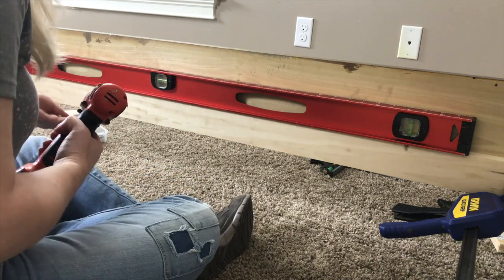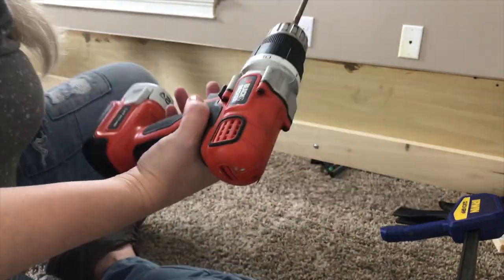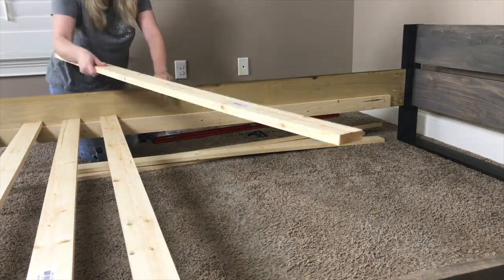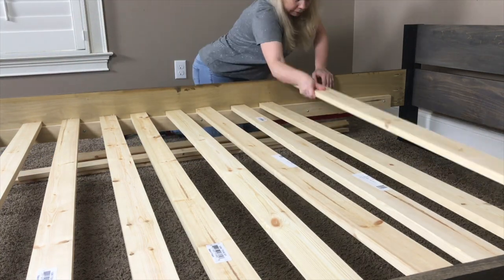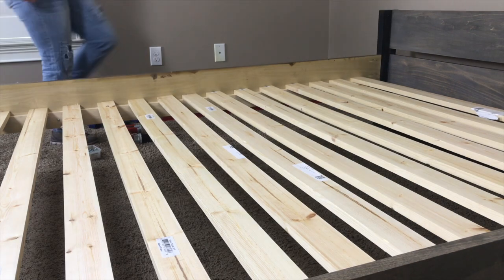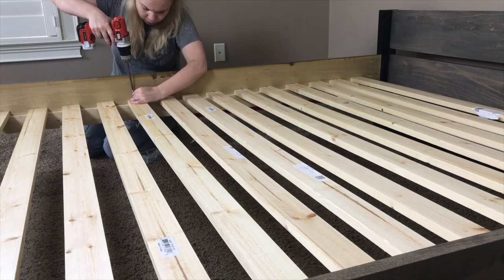I'm using pocket hole screws to attach the ledge to the inside of this rail. It's just one of my things that I like to do, and if I'm being honest, I'm just too lazy to go out to the workshop to get some wood screws. After repeating all these steps to assemble the second side rail, I then begin to lay out my support slats along the ledge and space them accordingly until I'm satisfied with how the layout looks. Once I get the layout the way that I want, I'm attaching each slat with a screw through the ledge just to hold it in place.